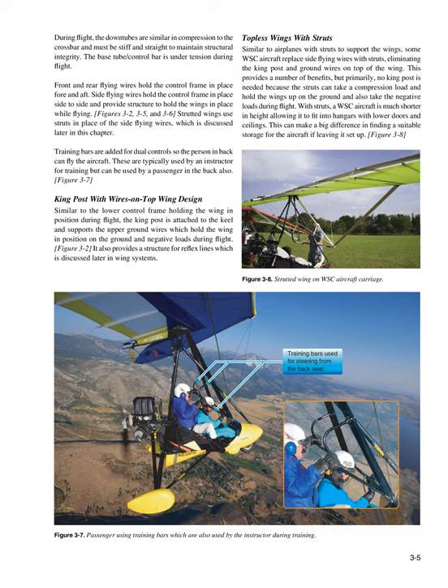Training bars are added for dual control so the person in back can fly the aircraft. These are typically used by an instructor for training but can also be used by a passenger in the back. The king post is attached to the keel and supports the upper ground wires which hold the wing in position on the ground and during negative loads in flight. It also provides a structure for reflex lines, which is discussed later in wing systems.